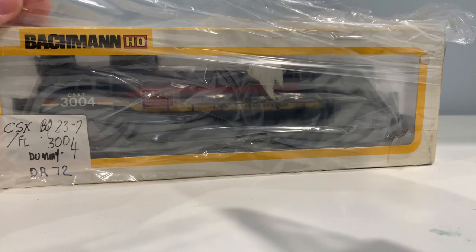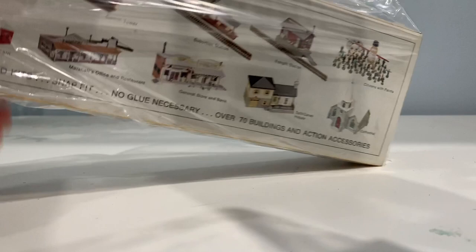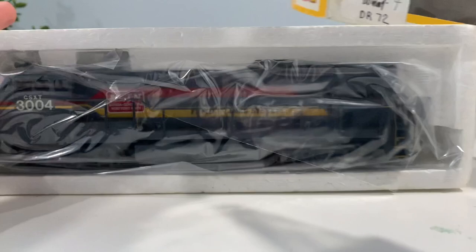Alright, first off we got this really cool BQ23-7. And this is the only one that was ever made in HO scale by Bachmann. It's very cool. I've always wanted one. This one has some very neat upgrades. Let's see what we got inside here.